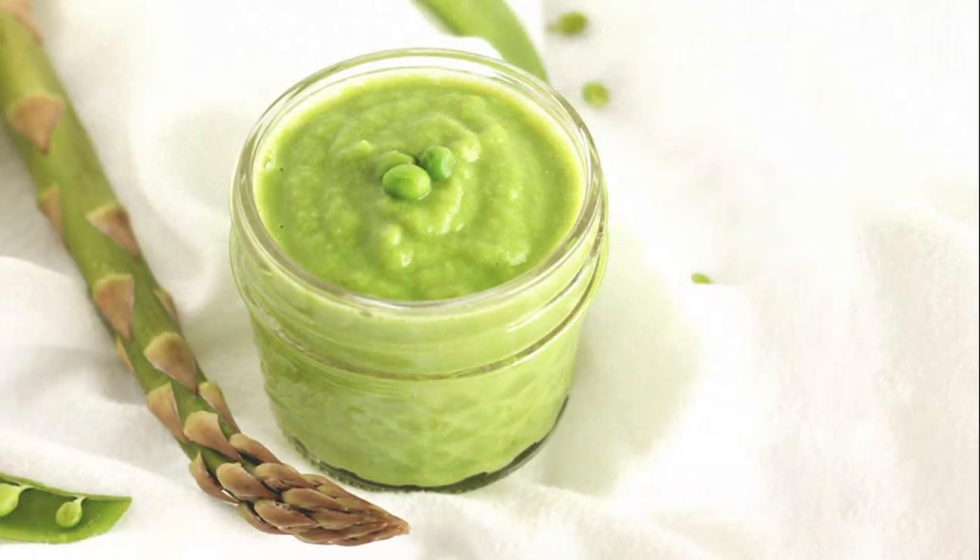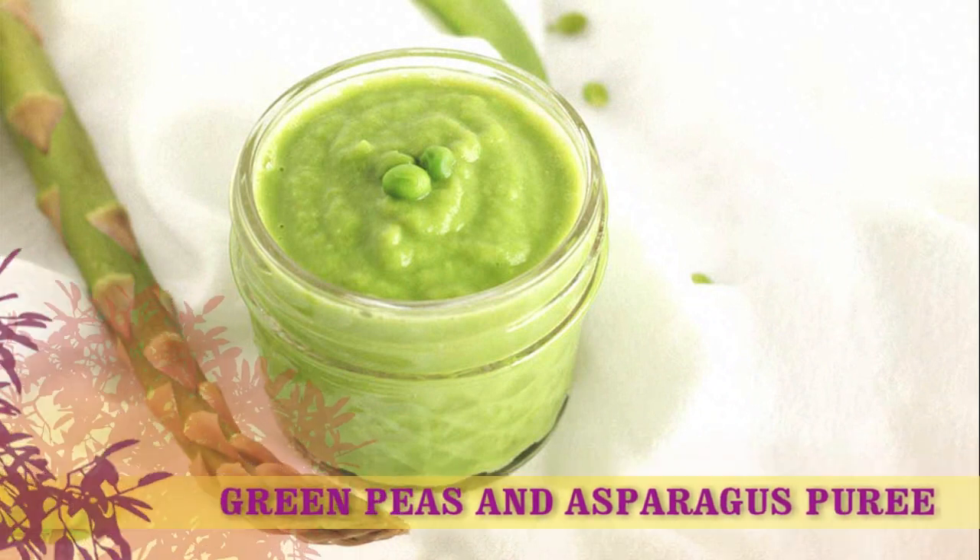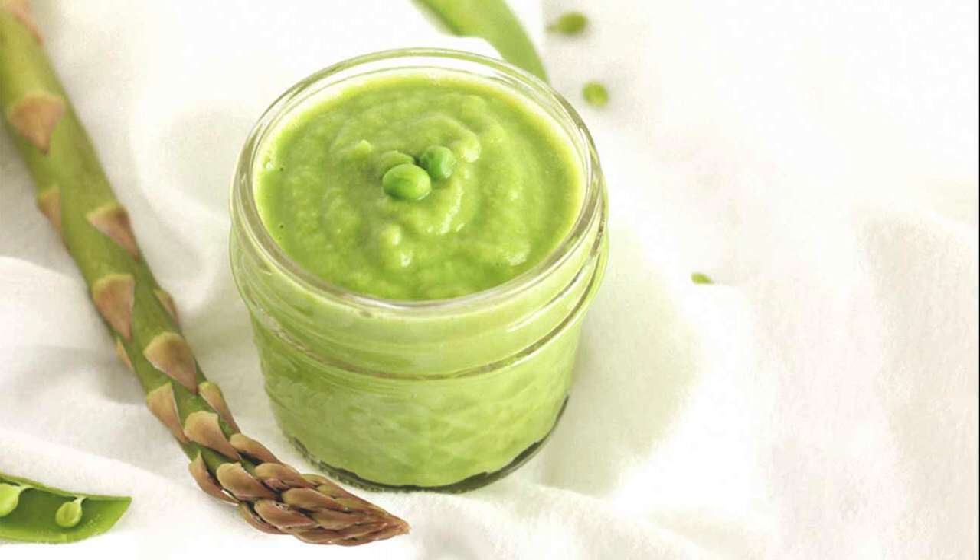Recipe 3: Green Peas and Asparagus Puree. Servings: 2 cups. Ingredients: 1 cup green peas; 1 cup asparagus; 2 to 3 tablespoons water. Wash asparagus and trim off woody ends. Cut into 1 to 2 inch pieces. In a steamer basket, place asparagus and peas. In a large pot, add about ½ cup water and place the basket inside the pot. The water should not be touching the steamer basket. Cover and bring to a gentle simmer for 8 to 10 minutes.